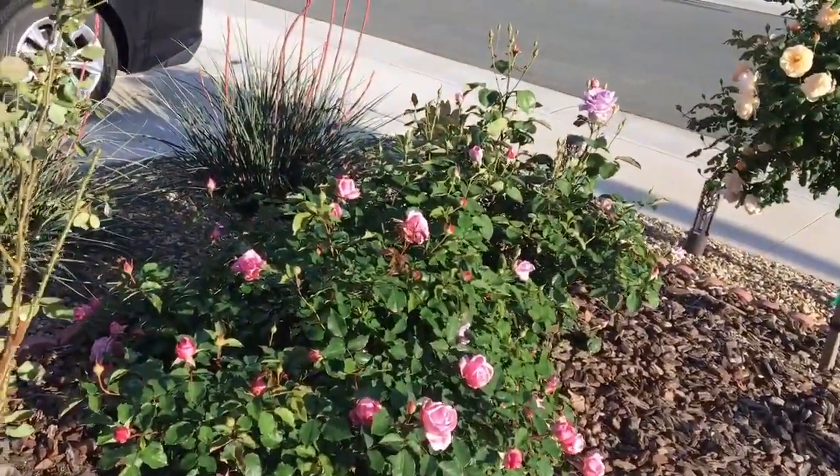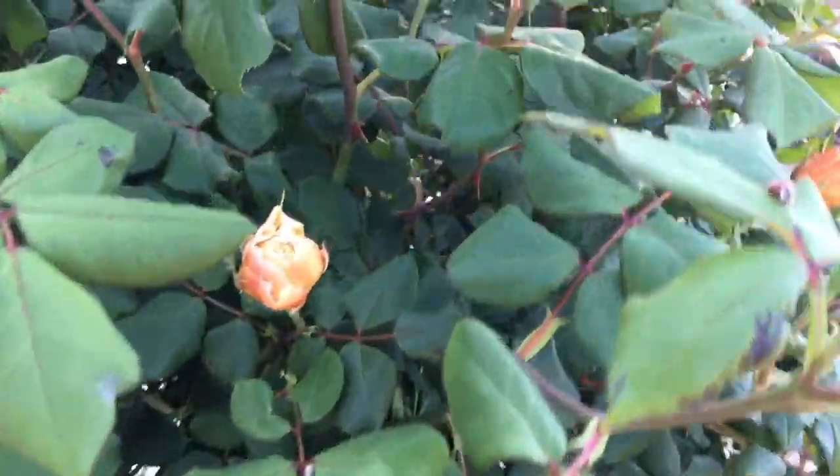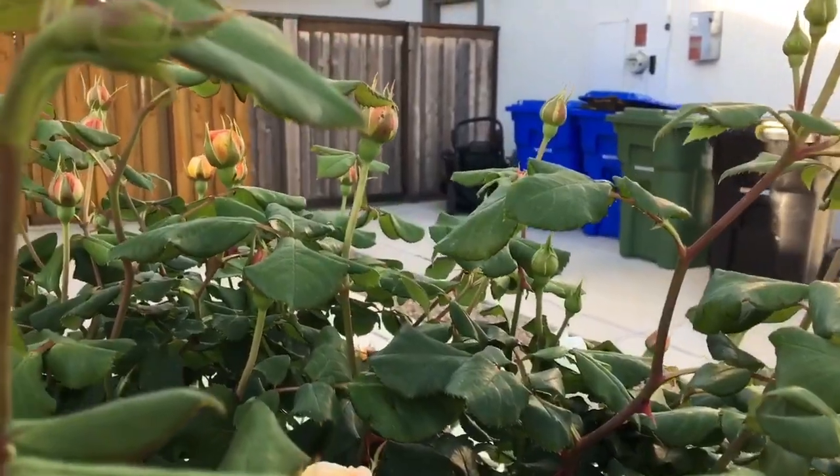I'll do it for every single rose bush, and it's fast — you just turn on the machine and turn it off. It's annoying, the noise. But like, you see how there's another one here.